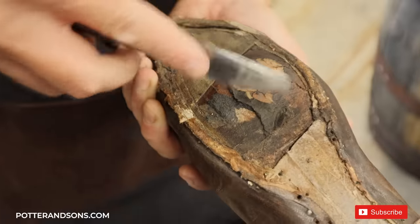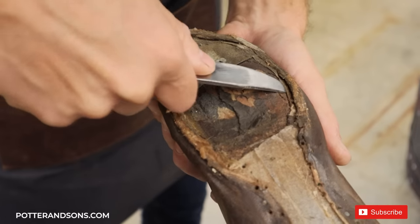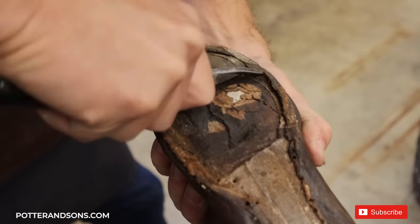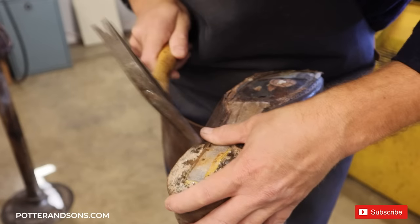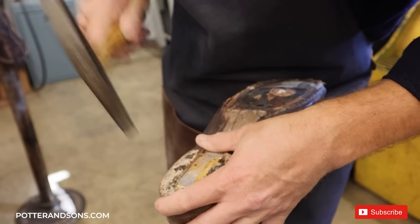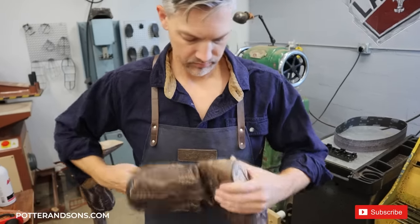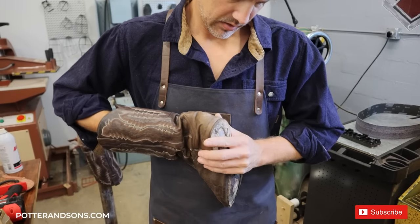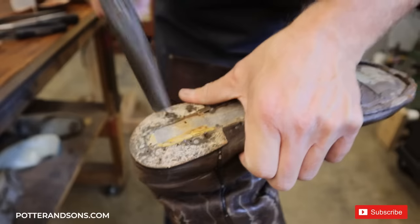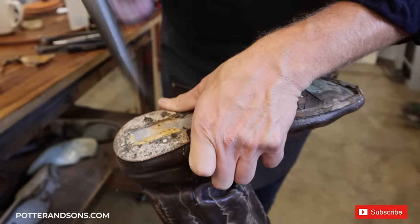The former cobbler got a lot of glue down in here when he was doing this, so it's hard to get to the stitches. There's one more hiding in there.